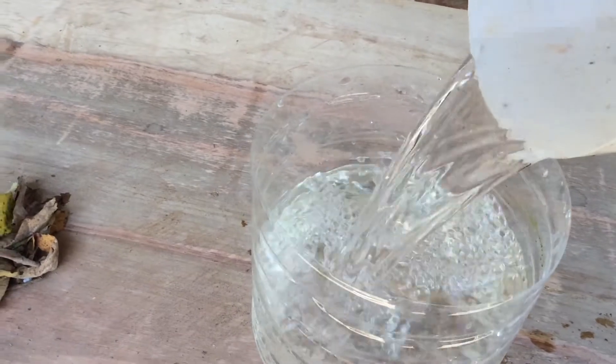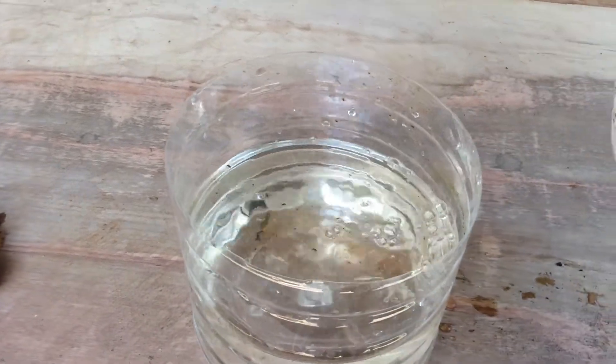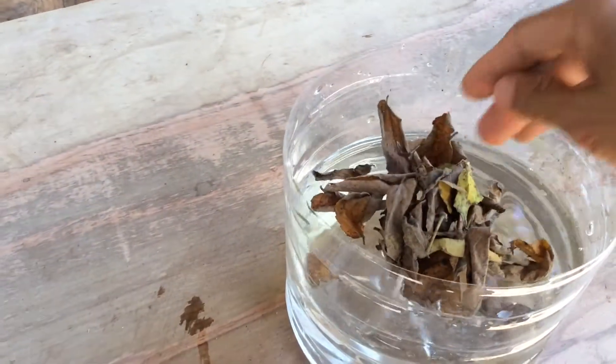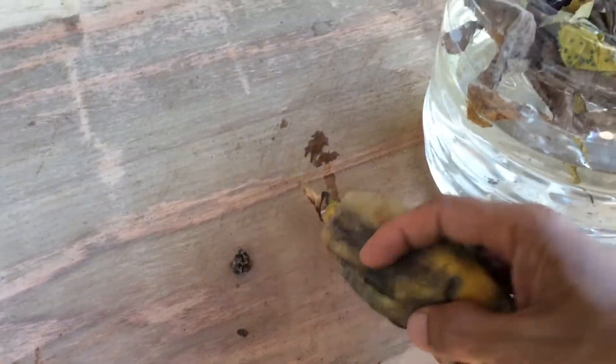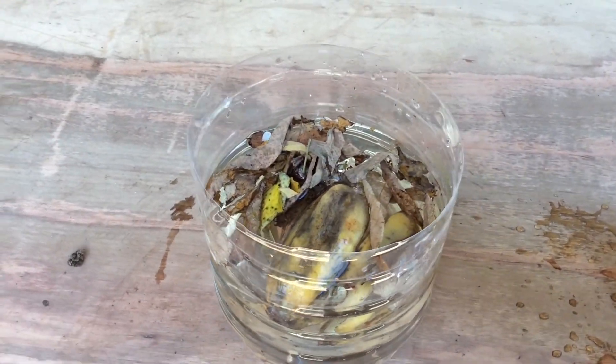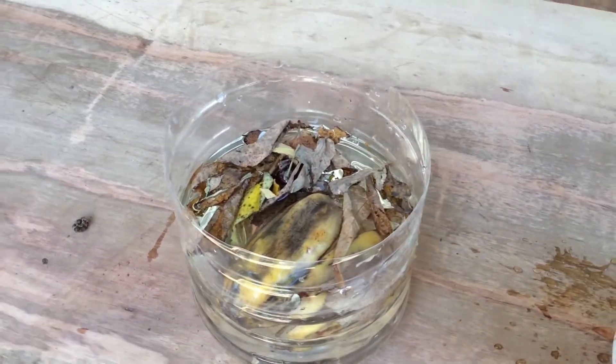First, fill the empty container with aged water. Add the dry leaves, then followed by the banana peel. That's how easy preparing the paramecium is.